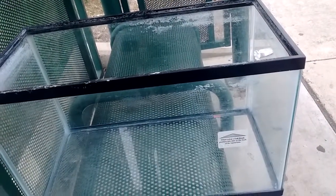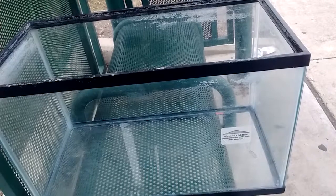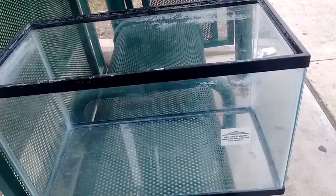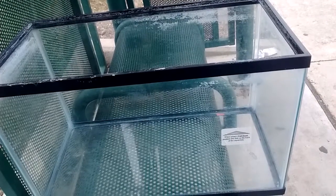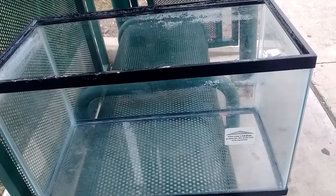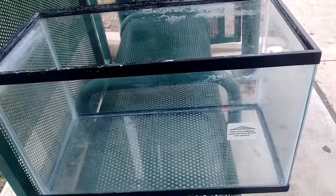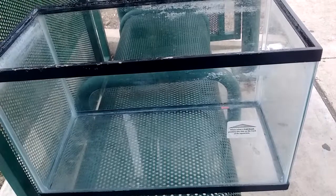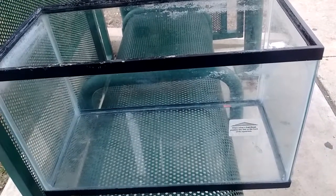It looks kind of clean, but I guarantee you I am going to clean it some more before I do anything with this. I'm definitely going to do some cleaning. This is a new project. I told you I was getting a new fish tank and well this is it.